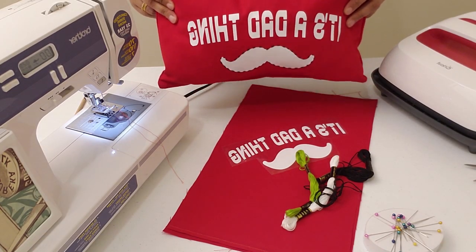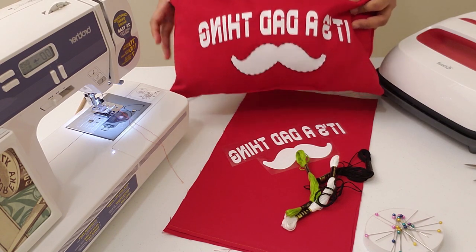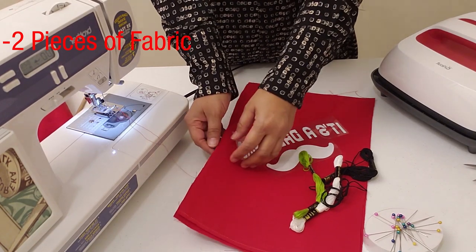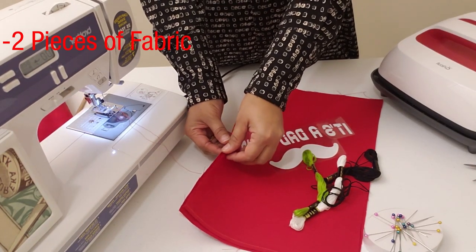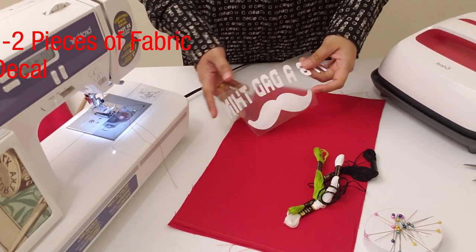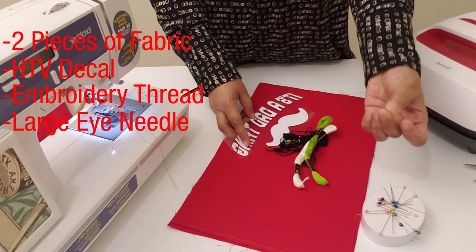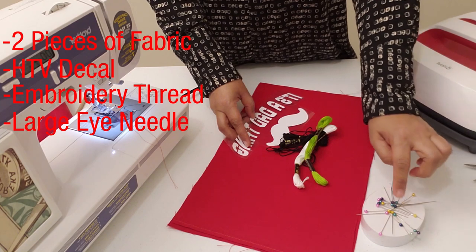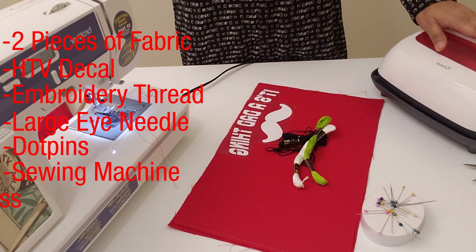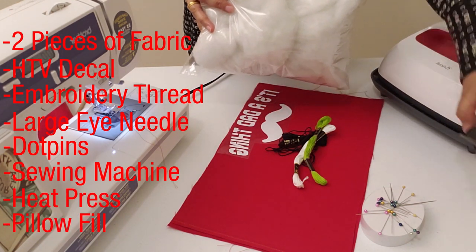I'm going to show you how to make a lumbar pillow for your dad for Father's Day. For this you will need two rectangular pieces of fabric — I'm using upholstery fabric today — an HTV decal, some embroidery thread, a needle with a large eye, dot pins, your sewing machine, your heat press, some pillow fill, and scissors.